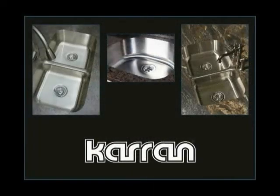Your countertop with seamless Karran Edge sink is now complete.